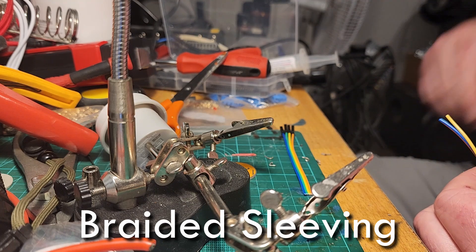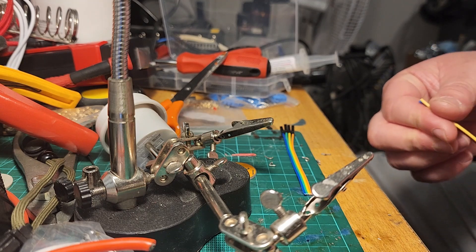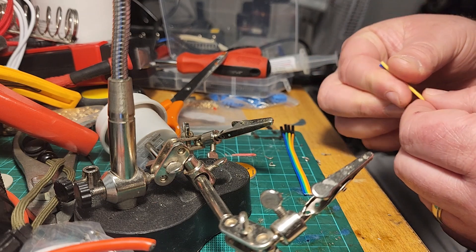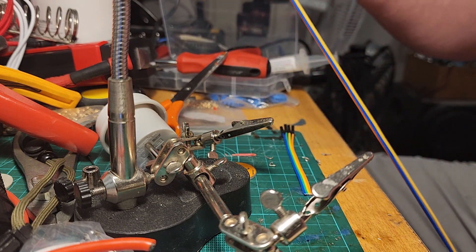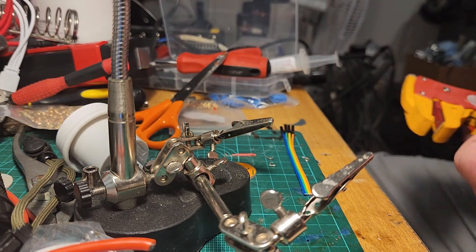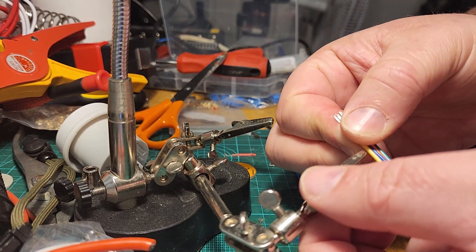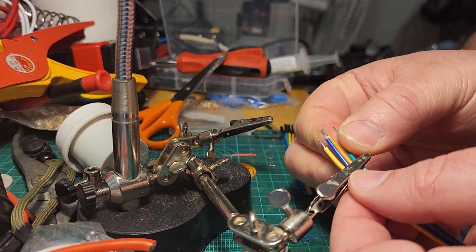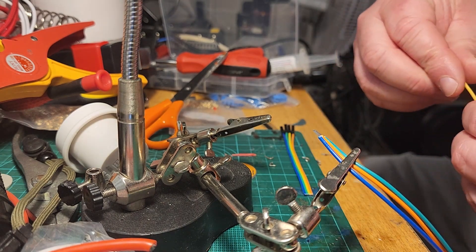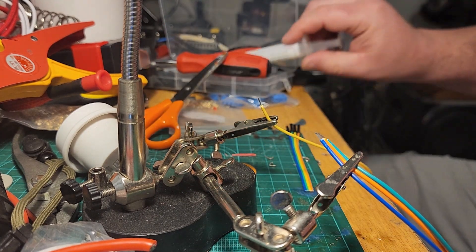Today's clip is looking at making the cable that joins the Arduino through to the H-bridge motor driver. We'll use a bit of braid on this as well to tidy it all up. To start with, I've cut a number of lengths of wire greater than what I need and I can trim it later once I've sorted it. I'm going to trim the ends and chuck it in a little clamp.